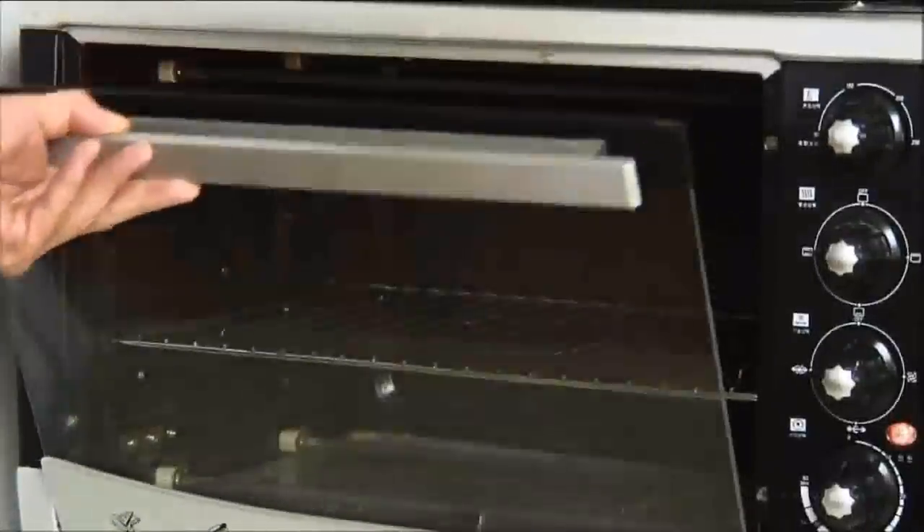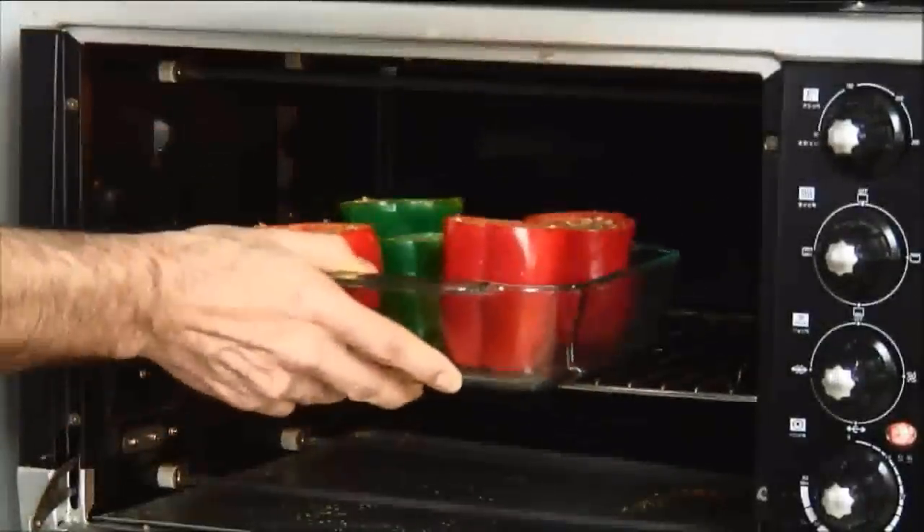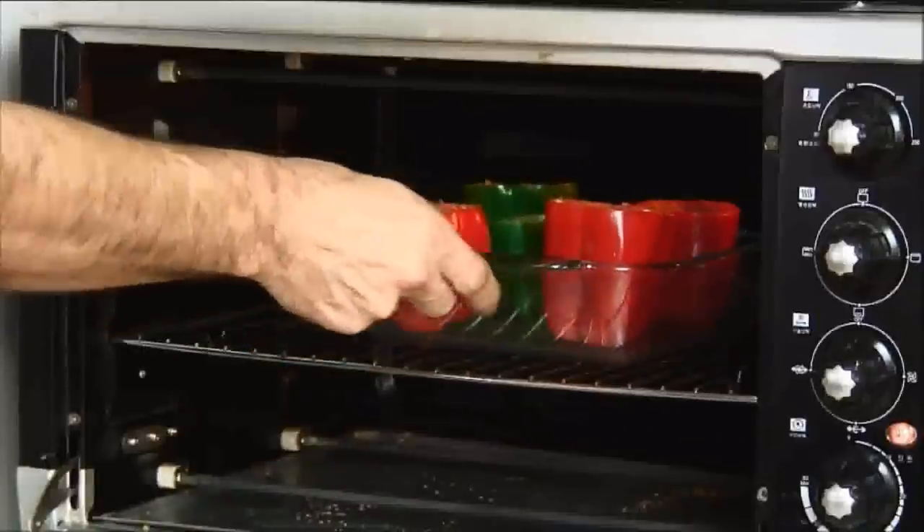Now that our peppers are stuffed, I'm going to slip them into a 350-degree preheated oven for 25 minutes.